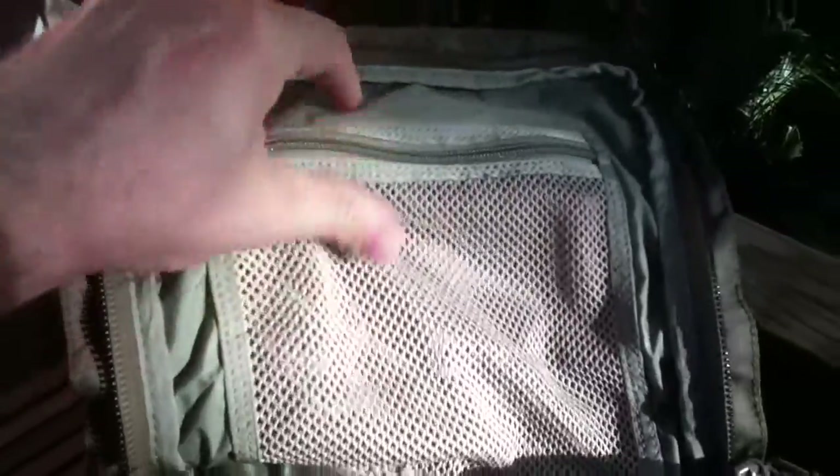Let's look at the top compartment. Here you have a little mesh pocket inside. It's not very big. It's basically two compartments that you can link together by removing a velcro — I'll show you later. Here you have a pocket for documents and two elastic pockets for water bladders. It will go up to two times three liters.